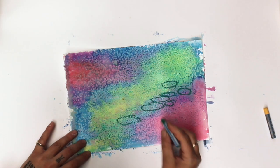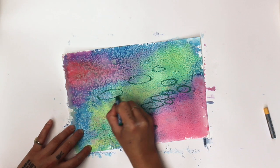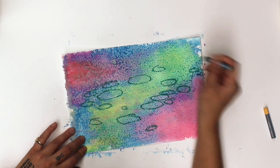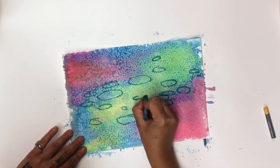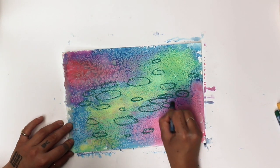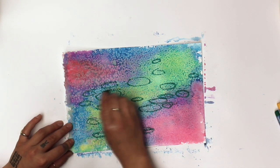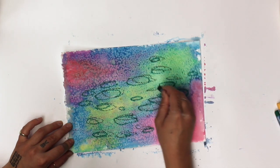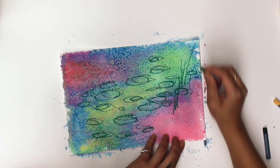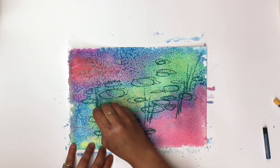For the final step, grab your oil pastels, markers, or coloring pencils, and begin drawing the details onto your background. I began by drawing green oval-like shapes to create the lily pads. To add depth, I continue drawing oval shapes of varying sizes in a lighter color. With quick vertical green strokes, I am creating long blades of grass surrounding the pond. Feel free to add different elements such as vines, clouds, water, and so on.